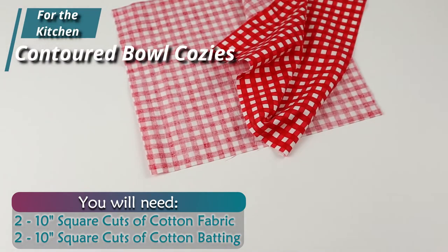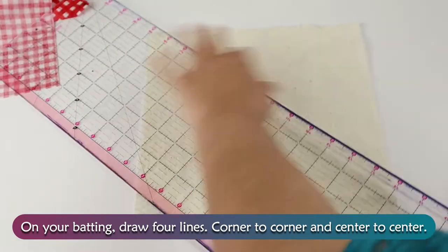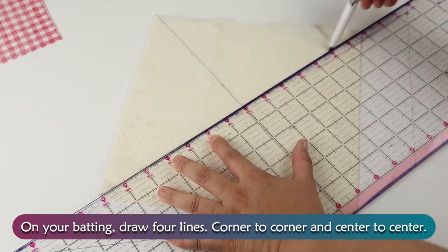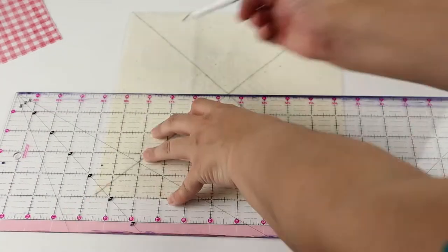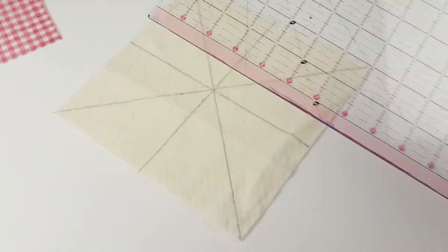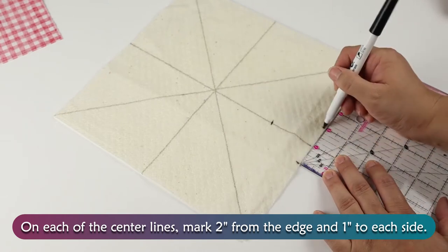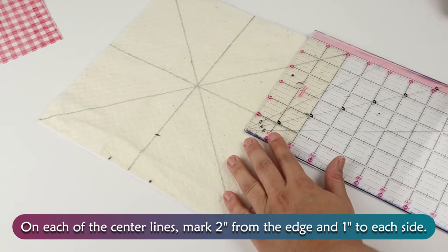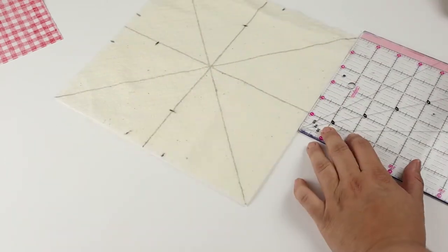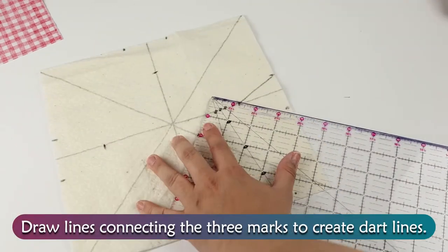Contoured Bowl Cozies. On your batting, draw four lines corner to corner and center to center. On each of your center lines, mark 2 inches from the edge and 1 inch to each side.